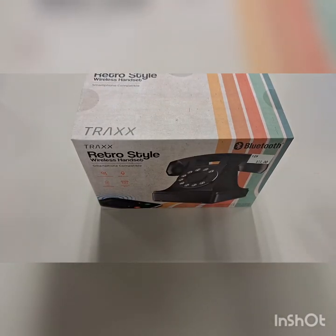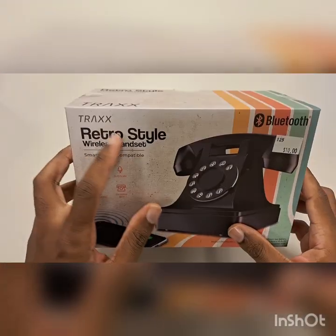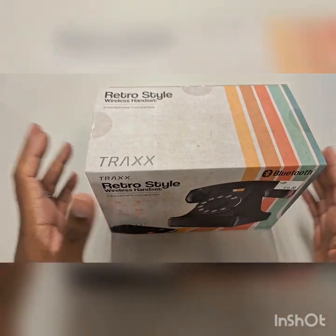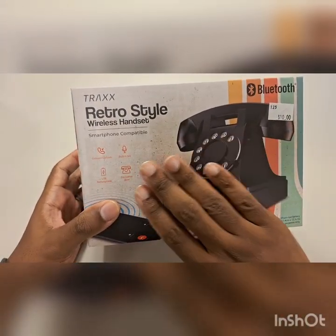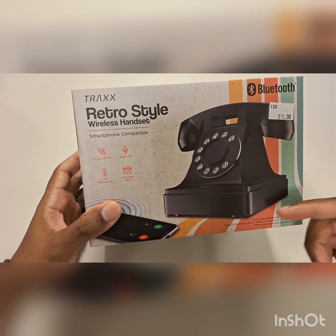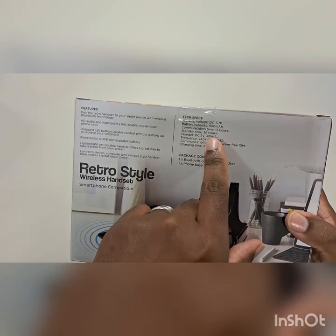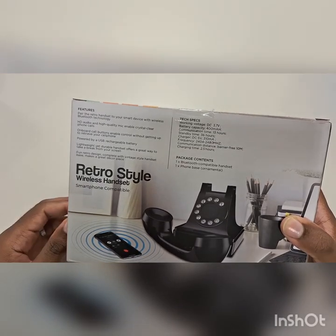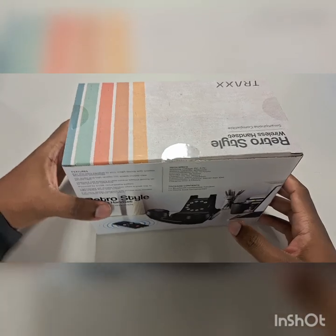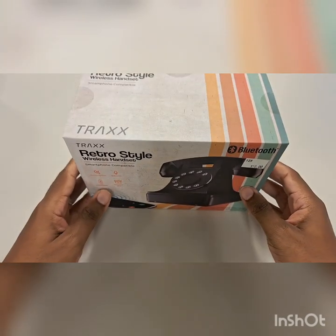I got another review for you — something I found at Five Below. This is called the Trax retro style wireless headset. It looks like a rotary old-fashioned phone, but it is 100% Bluetooth. It has USB-C charging, a built-in microphone, 36 hours of standby time, 13 hours of actual use, and about 2.5 hours to charge from zero to 100. It's supposed to have HD calling, and we're going to test all those features right now. I thought this was pretty cool for ten dollars.